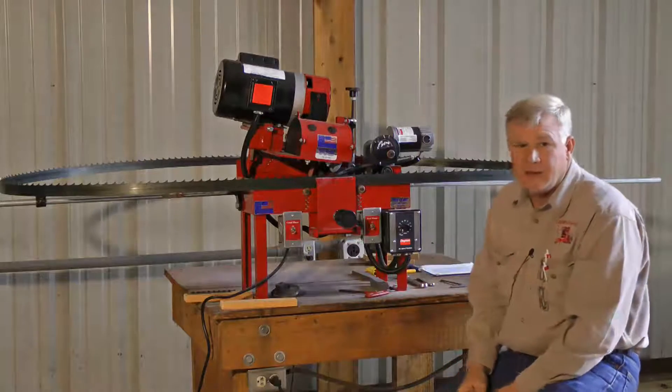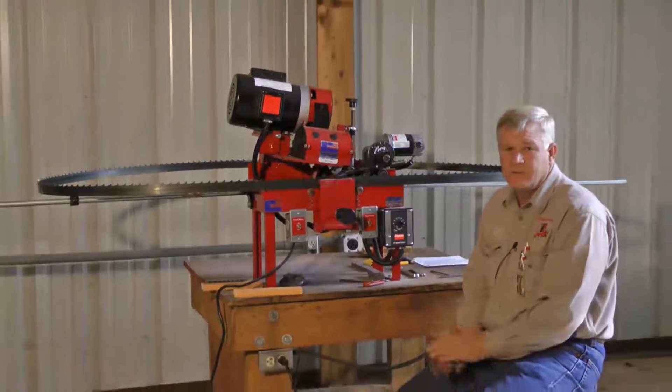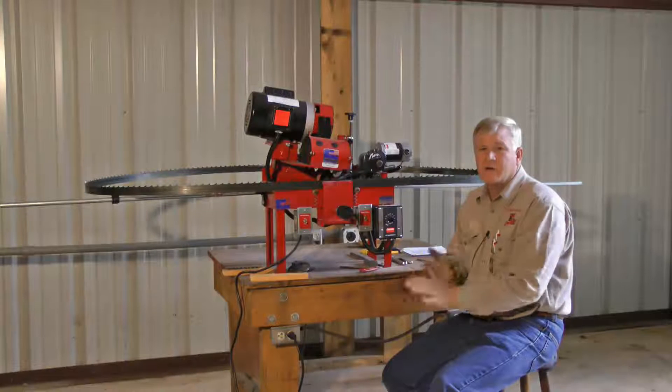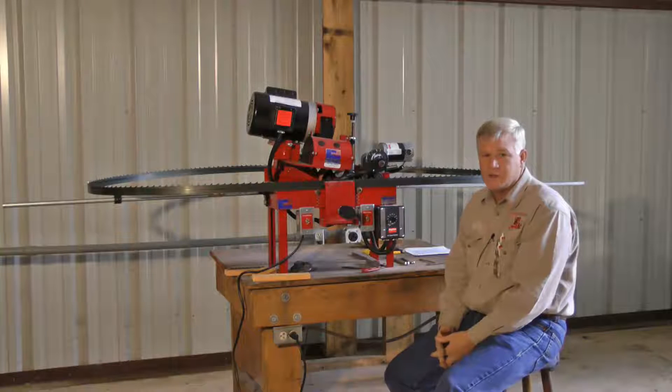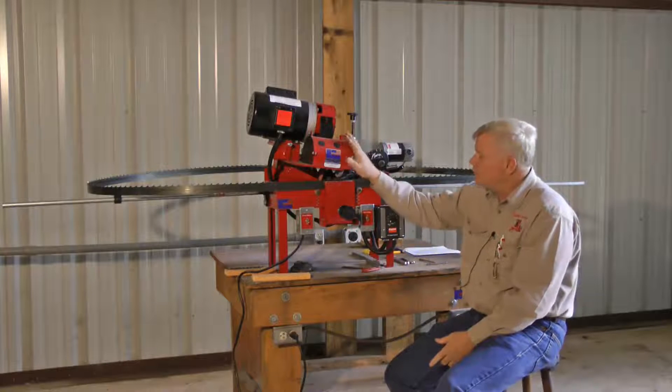And there you have it — a heavy-duty grinder that will do everything you need to do with the narrow curve or thin curve band industry, whether it be a sawmill or resaws. This machine will do what you need it to do.